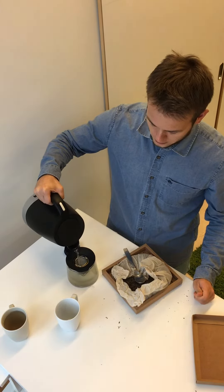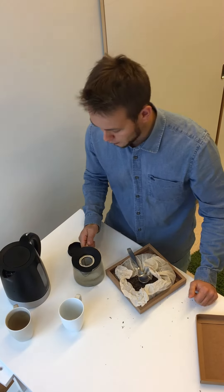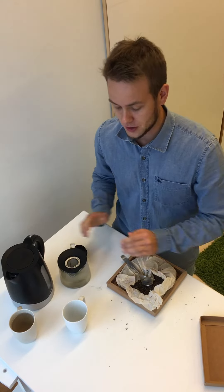Next we're going to pour about two and a half to three deciliters of water and have the tea enjoyable in just a couple of minutes. Enjoy your pu-erh tea, guys, and stay happy, stay healthy.